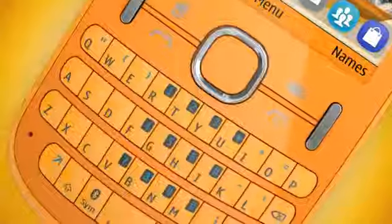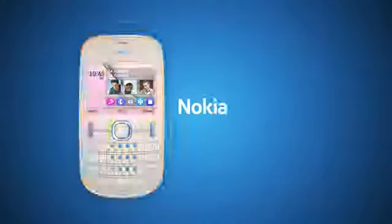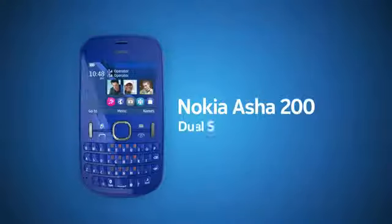More phone, more color, more fun. The Nokia Asha 200 Dual SIM is many phones in one.